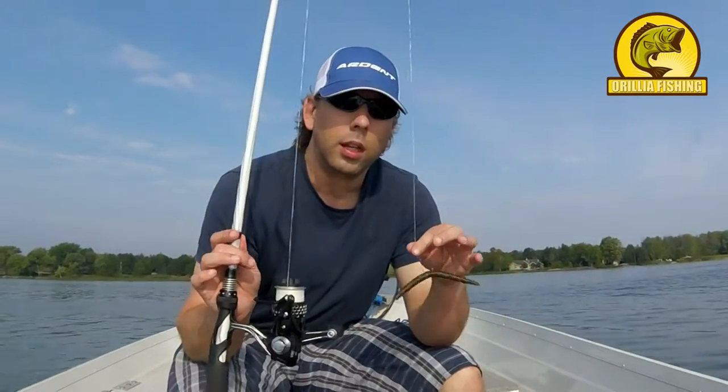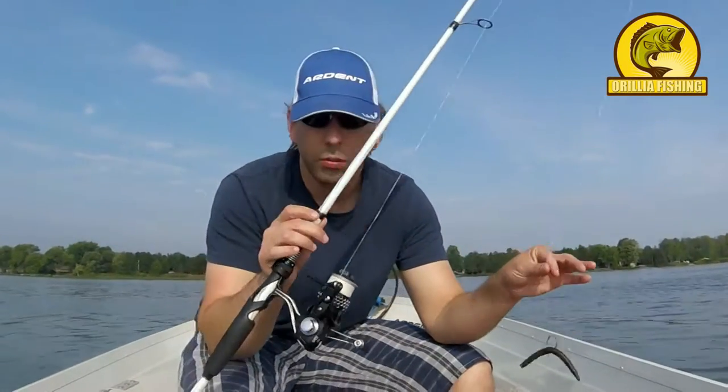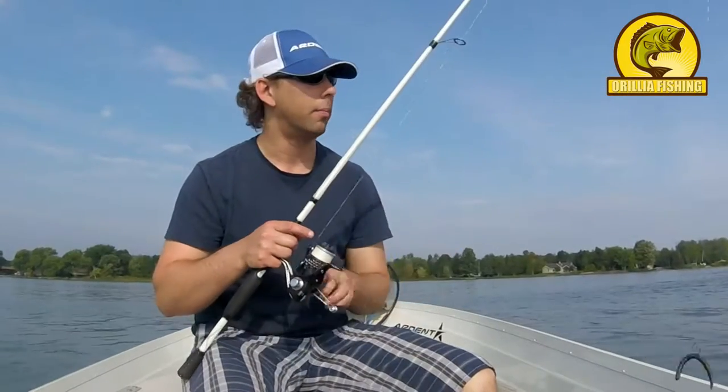You want to hook this up with a really, really light rig. I have about eight pound test on a spinning reel, medium rod, medium action, and it makes it really easy to cast and flip.